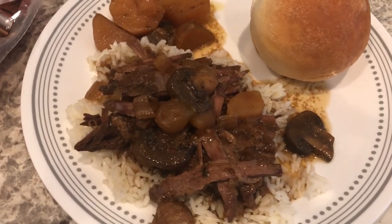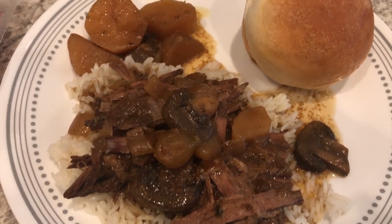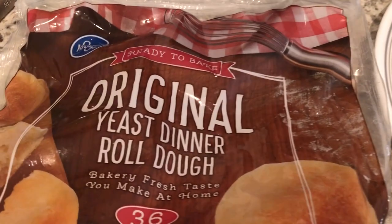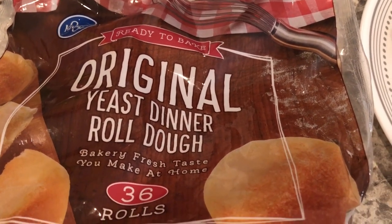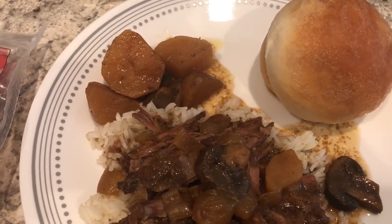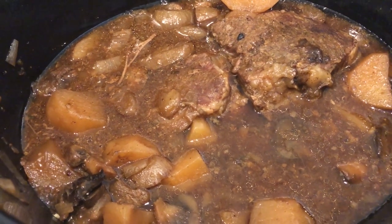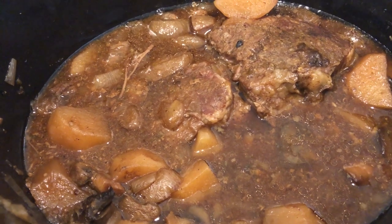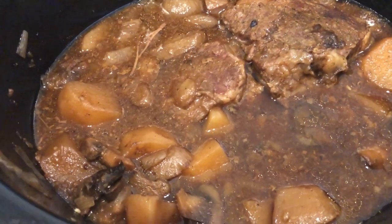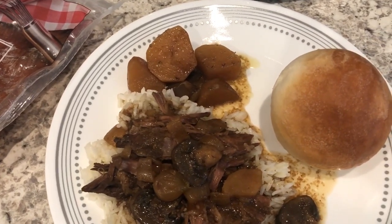Here's our dinner. I let this roast cook for about ten and a half hours, serving it over some rice with a yeast roll. These are yeast rolls from Kroger I had in my freezer — they're actually pretty good. They're not very sweet, just slightly sweet. And here's the rest of the roast still in the crock pot. If you remember, I did not add any liquid — it called for two cups of beef broth or water — but it makes a ton of its own liquid. Anyway, this is what we are having for dinner tonight, and we will see y'all next time.